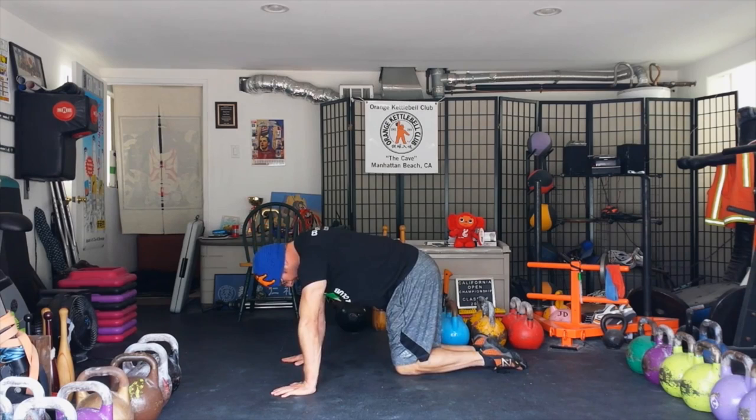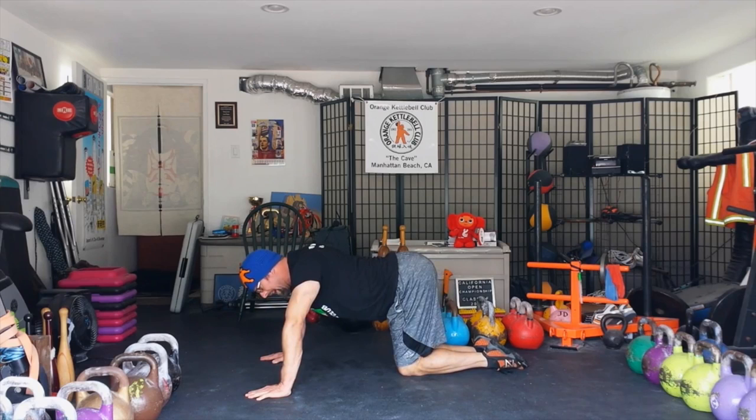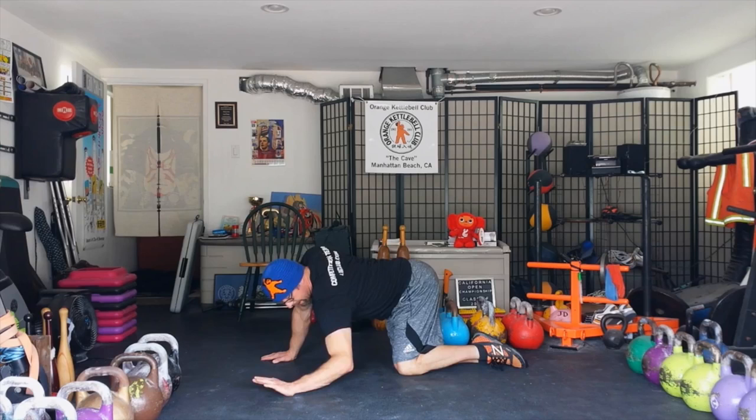So this is what it looks like from the side. Knees together directly under the hip, hands out — round, creating the mountain, then the valley, then side, and then side. Mountain, valley, side, side.